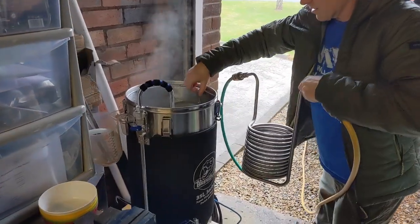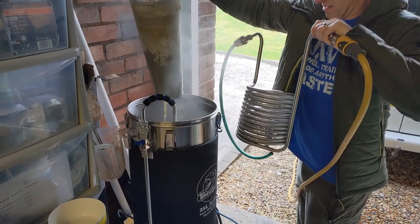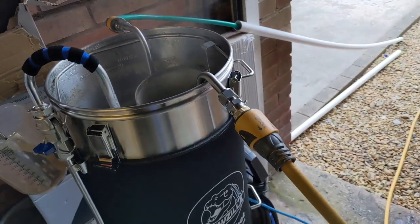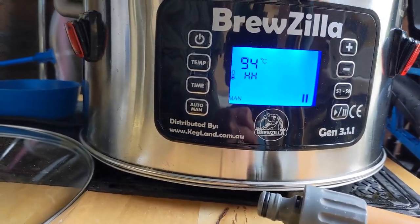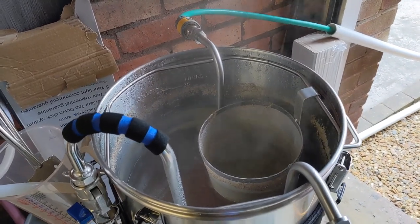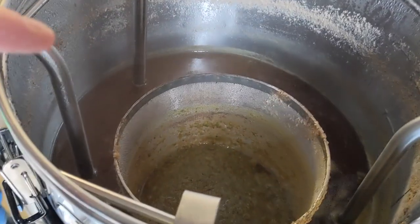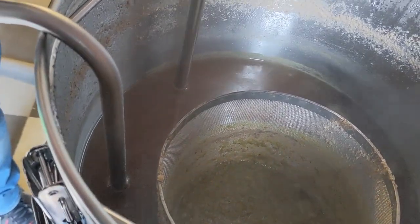We'll drop the chiller in and take out the hop spider. We've got the chiller in now — just going to go and turn on the water. It's already cooling down to 94 degrees. When it's all cooled we'll take a gravity reading and see where we're at. We've got the whirlpool arm as well, so that's on. It looks like the whirlpool is working. It's been cooling down for a while now — it's at 27 degrees. Just turned off the hoses. I think we're good to transfer it into the fermenter.